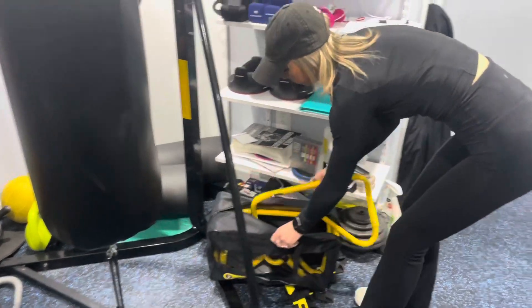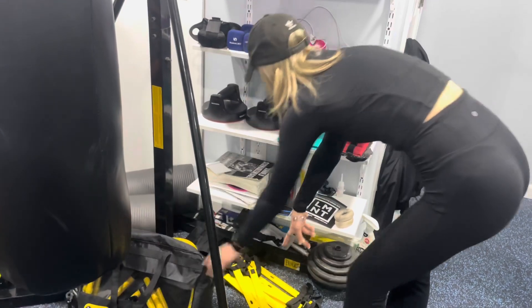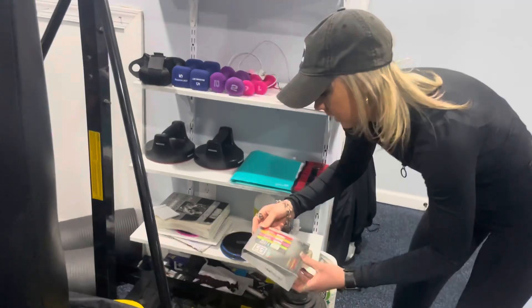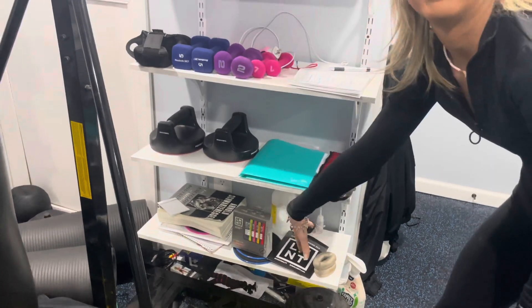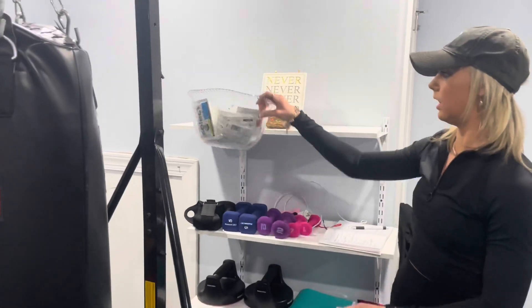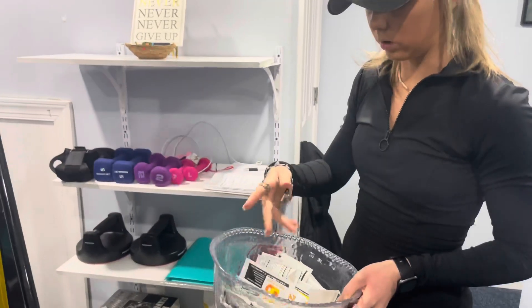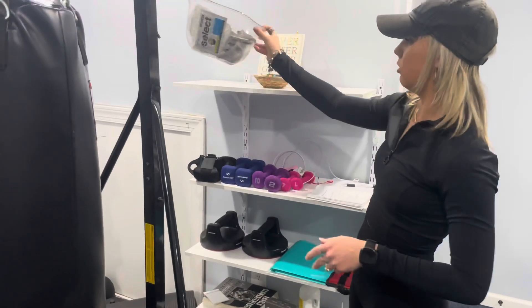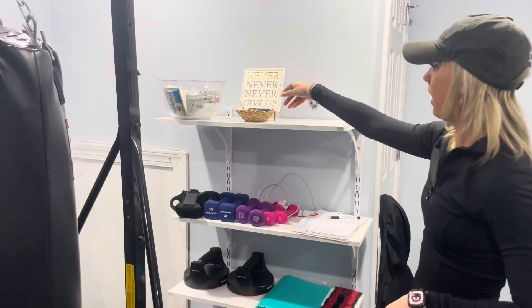We don't really use the hurdles a lot unless we're going outside. I've also got ladders, sliders, and LMNT sent me some electrolyte powder so I usually give that out to my clients when brands send me stuff. I'm also sponsored by PE Science, so I'll give clients samples of pre-workout or protein powder if they're interested, and they can use my discount code 'Sally' for 15% off.